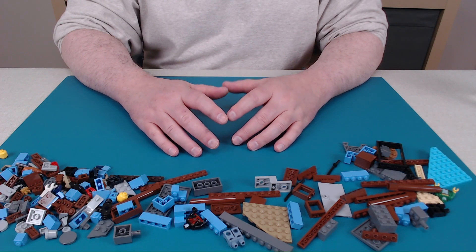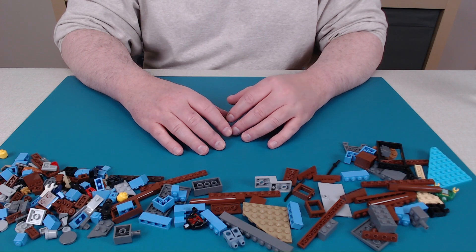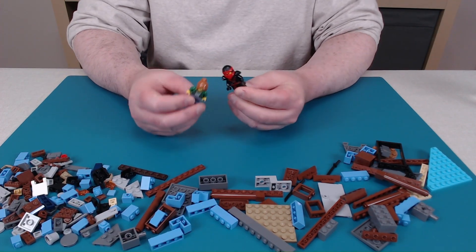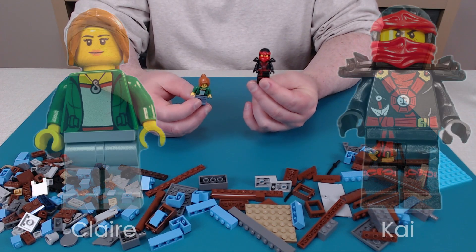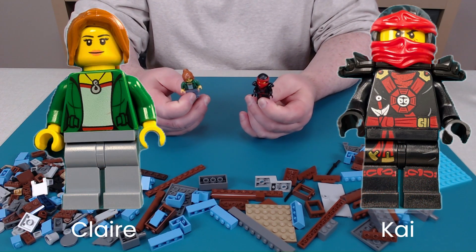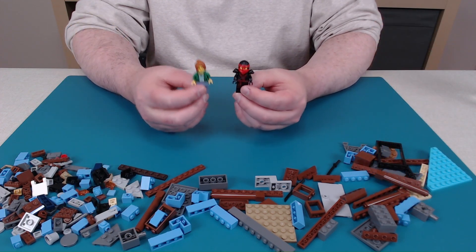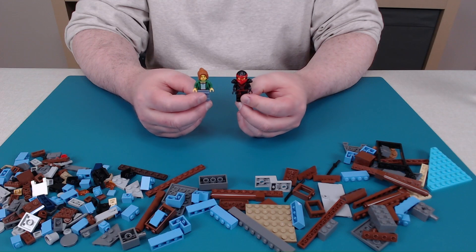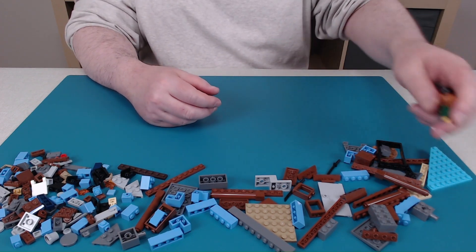Bag number three is the lower half of the building and a couple minifigs. We got two minifigs. Apparently these guys have names — this is Claire and this is Kai. I actually don't watch Ninjago myself, any of the cartoons, so I'm not familiar with the movie or the characters themselves. I'll set these two aside while we build the building.